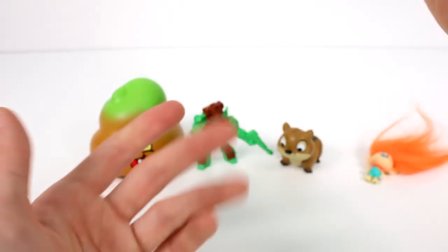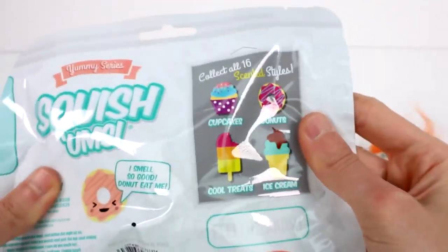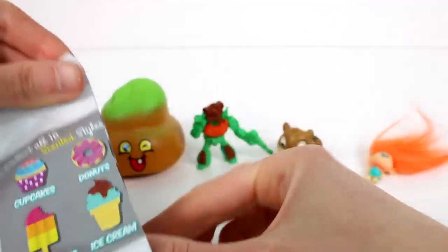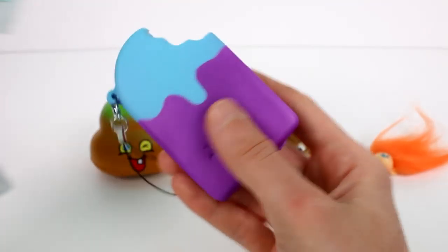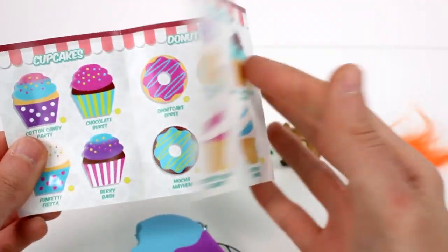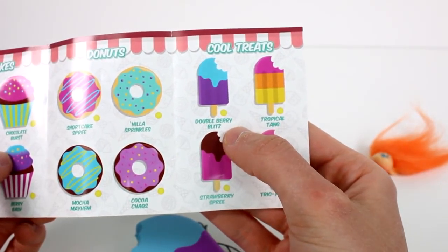Now we have the Squishums next. You can either get cupcakes, donuts, cool treats, or ice cream. This one is kind of flat so it might be a donut or cool treat. Let's see — we have a cool treat! Let's open up the checklist; here are some of the ones you can get.